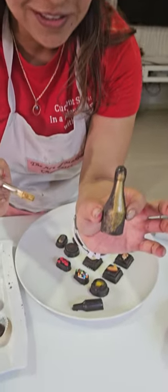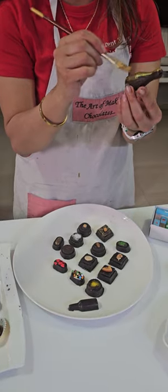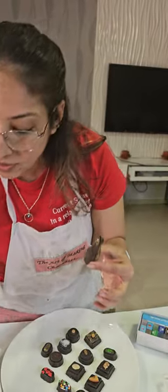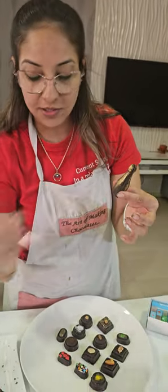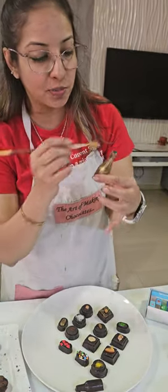Yeah, see — so much better! You can see where the difference is. The gold dust without evaporics looks different, and with evaporics the look is different. So you just simply paint your bottle, and the entire bottle is gold plated.